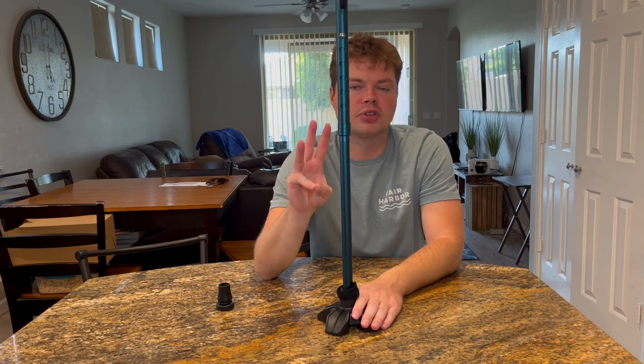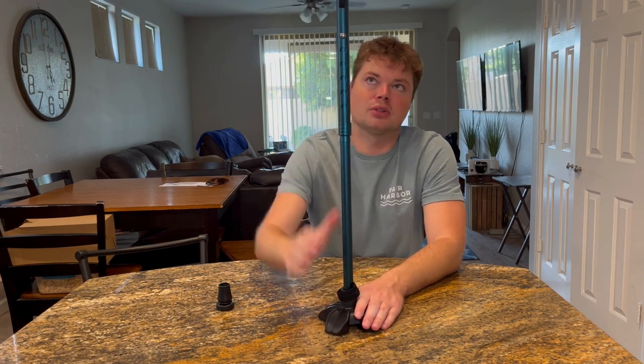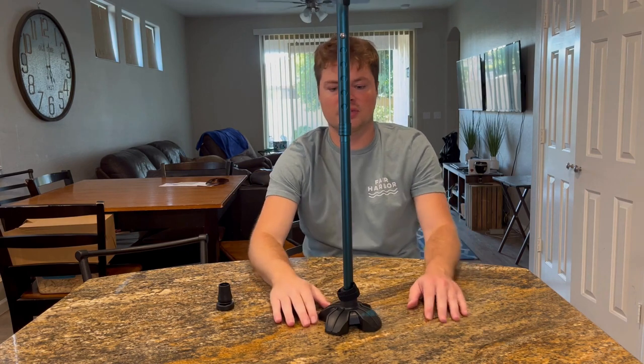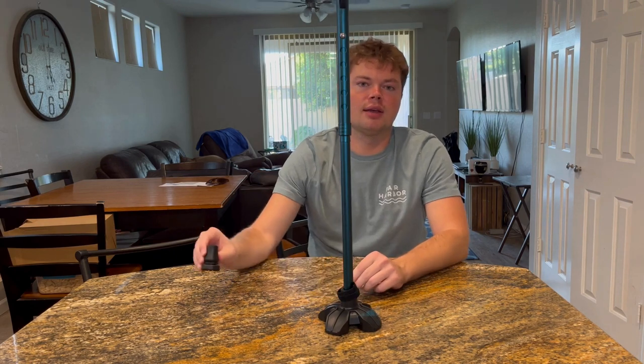I was looking in the FAQs and there are three questions that were being asked over and over, so I'm going to answer those. The first one is how much weight can this hold? It can hold 250 pounds. The same question I saw is can it stand by itself — so here you go, it can stand by itself. It comes with two different joints and both of them allow the cane to stand by itself.